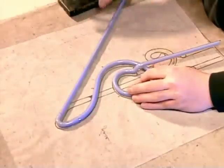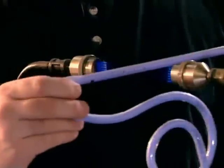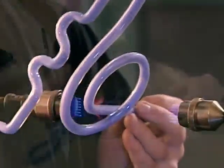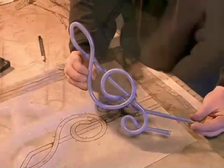With each bend, they check the shape against the pattern. Every so often, pressing a wooden block along the tube to equalize the width. Argon gas emits steel blue light, but this blue-colored tube will change that to dark blue.